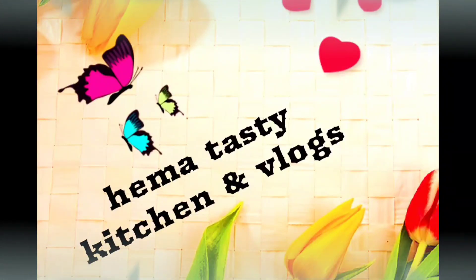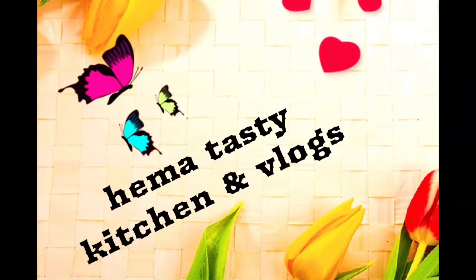Hi, welcome back to my channel, Hematastic Kitchen & Vlogs. Friends,